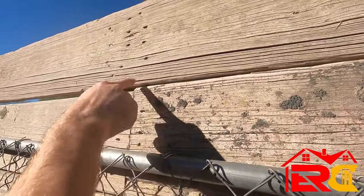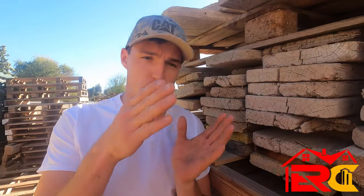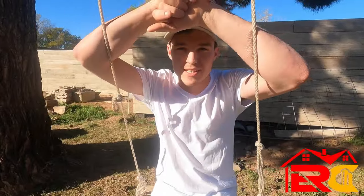Instead of running them down a table saw and making them all super consistent, it's a more rustic look — and it allows a bit of air to pass through during big storms.